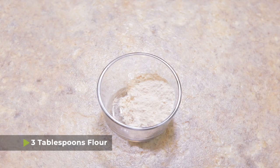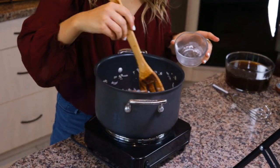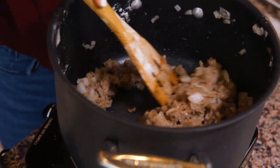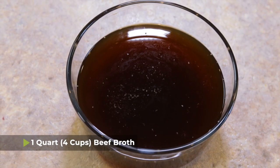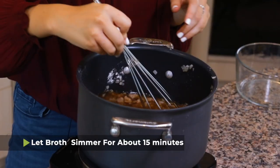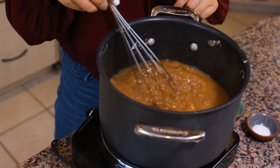Once your onions have started to cook down, you're going to add some flour. I have three tablespoons of flour that I'm going to sprinkle over the contents of the pot and mix it together. The beef, onions, and flour will come together to form a little paste. Let this cook for about one minute just to get the flour taste out, and then we're going to add one quart — four cups — of beef broth, whisking it all together. We're going to let this simmer for about 15 to 20 minutes and eventually it's going to thicken into a gravy.